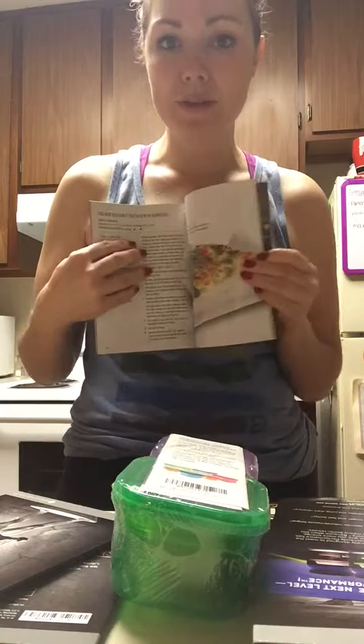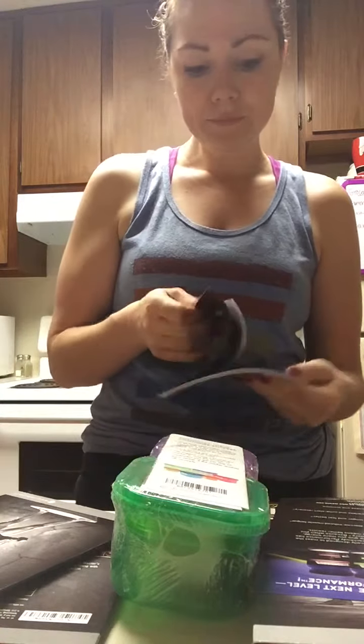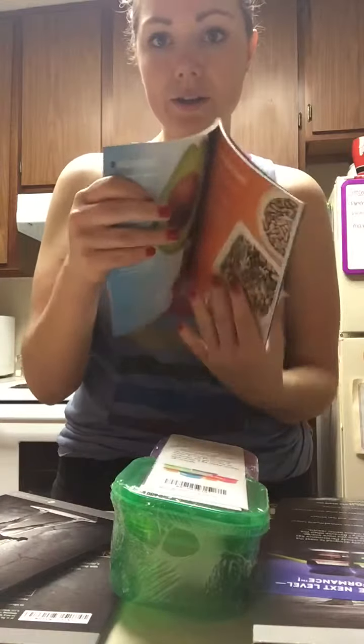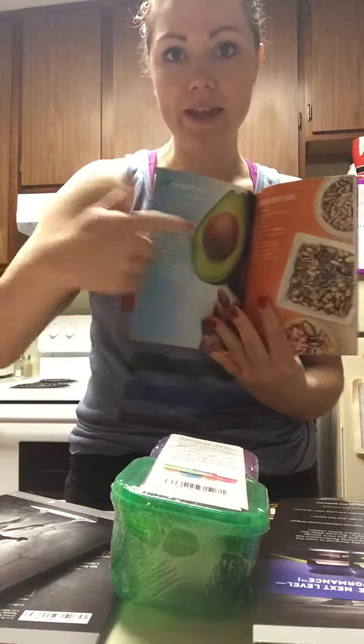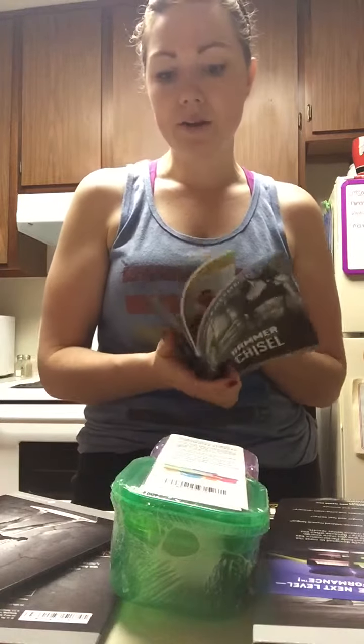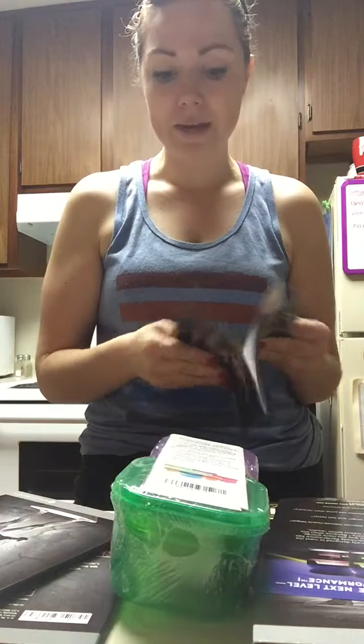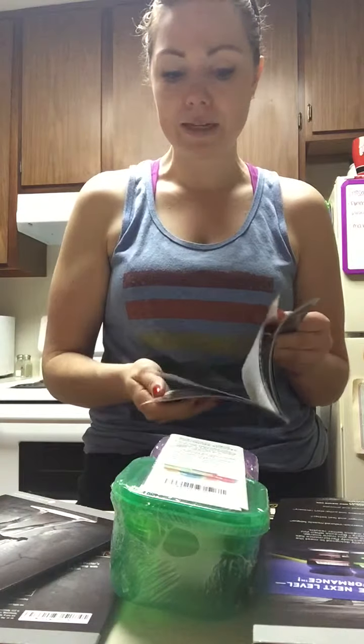The guide tells you what the containers equal and it comes with recipes as well. Inside, it tells you what each color container — blue, orange — equals, and then you plan out your meals. There's also a cheat meal guide in the back, so if you don't want to plan your own meals it'll suggest things like oatmeal, a banana, and almond butter for breakfast. I'm also going to be posting on MyFitnessPal — my username is abysly6 — so people can follow along.